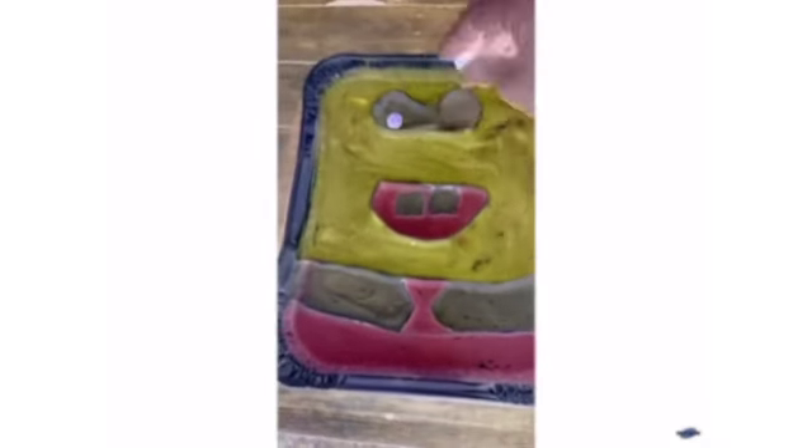Now the only thing missing is the gumballs — this is very important. Now freeze it for a couple hours and then we'll put the giant popsicle stick in.